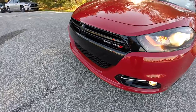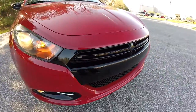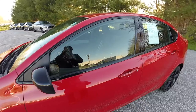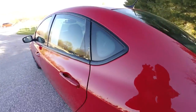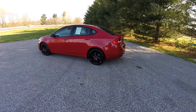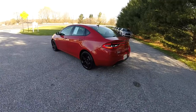The Blacktop Edition includes the gloss black front fascia, the gloss black polished wheels, gloss black door mirrors, and the window trim. This vehicle is in Redline Red two-coat pearl, and has the black and light tungsten premium cloth interior.